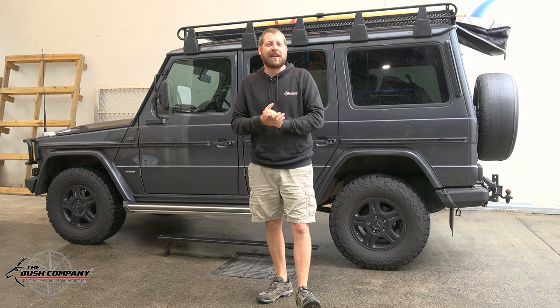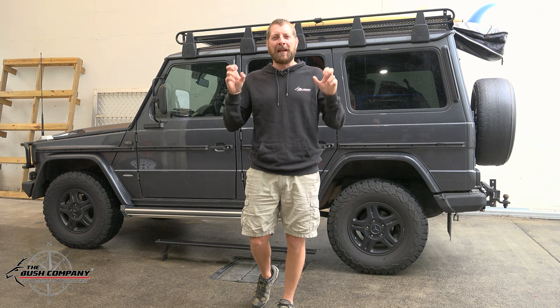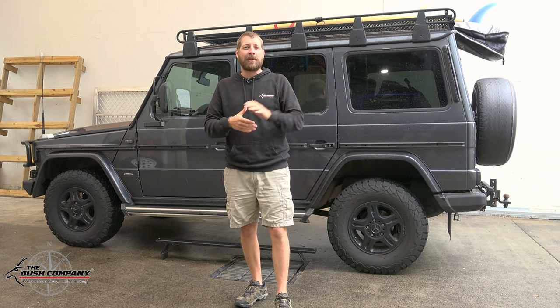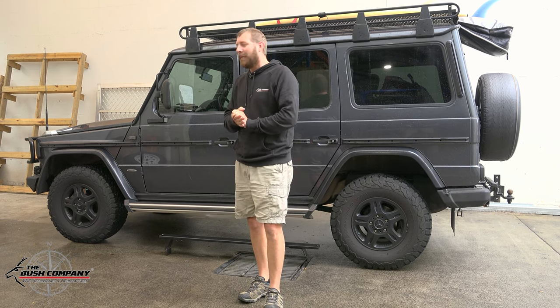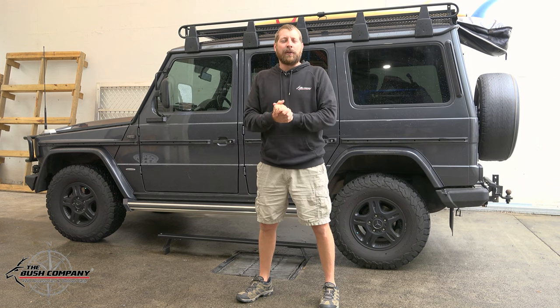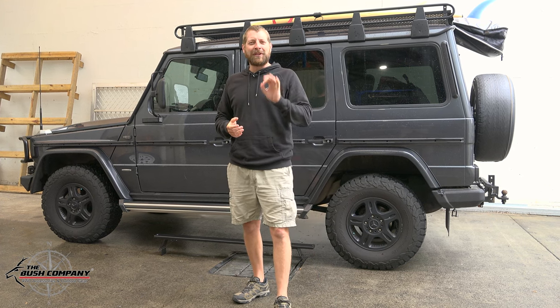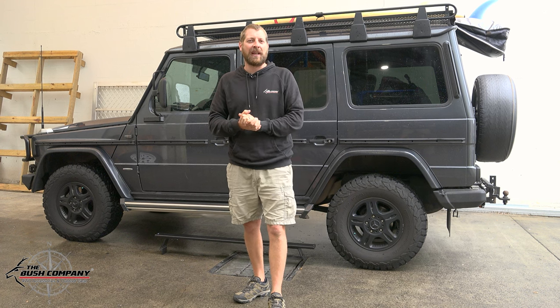Basically the G-Class — Mercedes-Benz G-Class, or as guys commonly refer to them as G-Wagons — are one of the most iconic military designed and inspired vehicles from back in the day. I'm pretty sure they started making them during the 70s so the shape hasn't changed much, but nowadays this G-Class is sporting a six-cylinder three-liter turboed diesel motor, but still has some of the old original basic and simplistic internals and functionality.